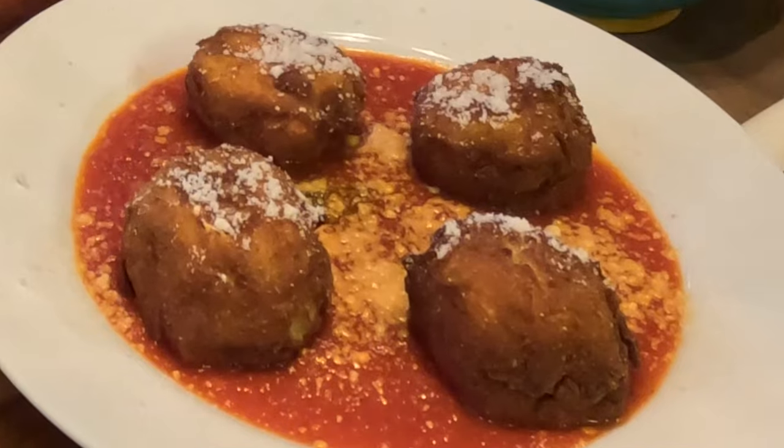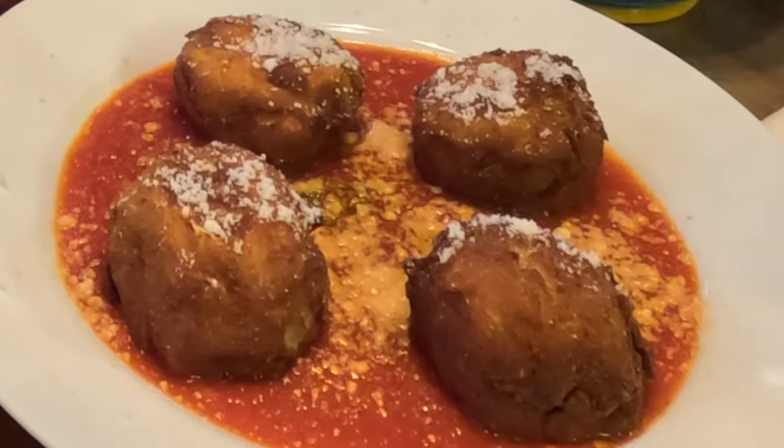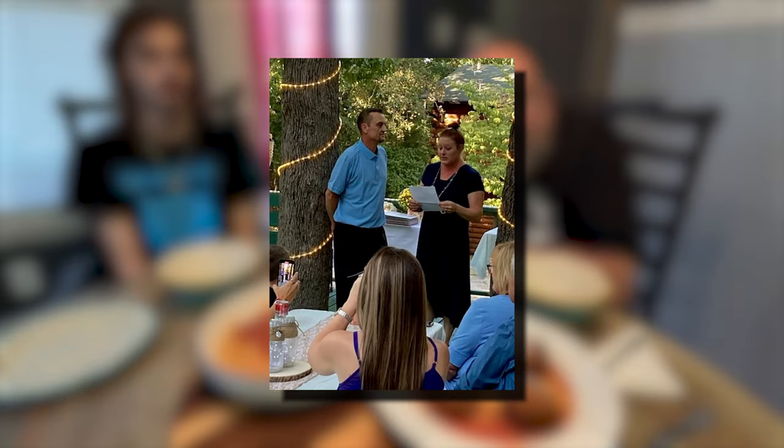Today we're going to show you how to make ricotta balls — a little different than meatballs. These are basically fried and you can serve them as an appetizer or a side dish. Before I start, I want to give a shout out to our cousin Jeremy and April — happy anniversary! We went to their wedding anniversary party a couple weeks ago and had a phenomenal time.